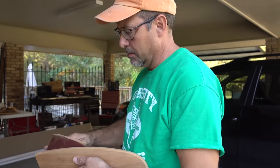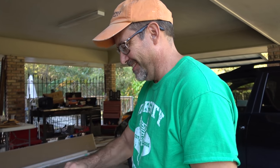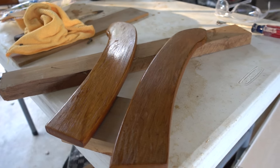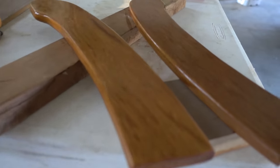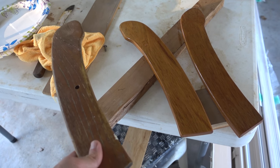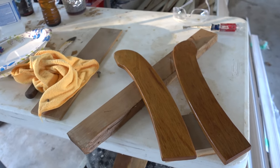I'm getting my dad to hand sand these right now because I just can't be bothered with that kind of work. Here's the first coat of varnish on the little trim pieces I fabricated — I'm pretty happy with it. The color is pretty similar to what the old piece looked like, and I think once I put on more coats it will look really nice.